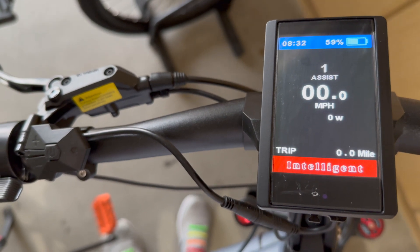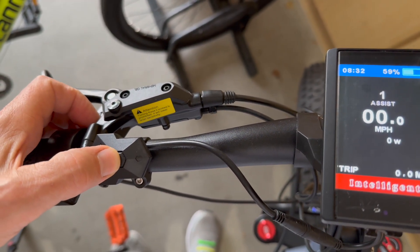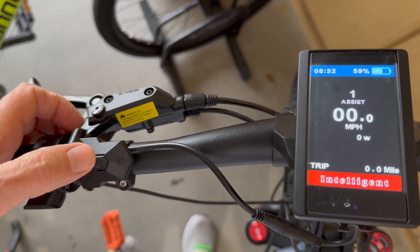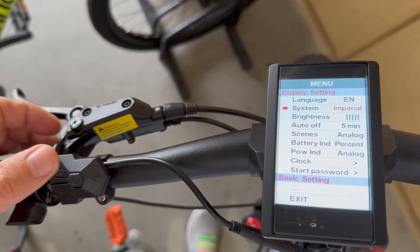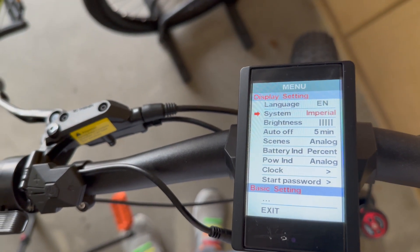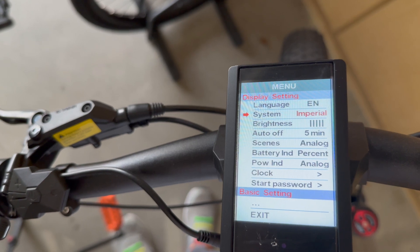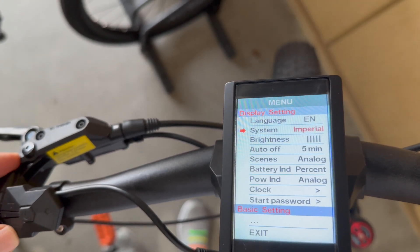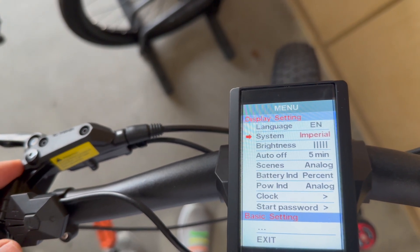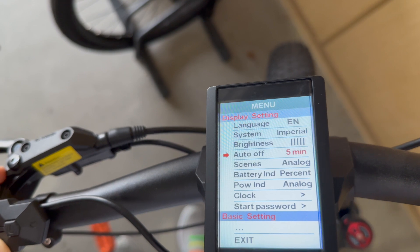To enter the programming feature, you hit the on and off button twice very fast, and everything comes on. To go through the different features, you just push the up or down button. I'll take you to the different features.